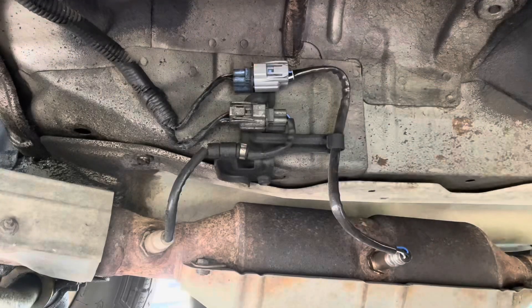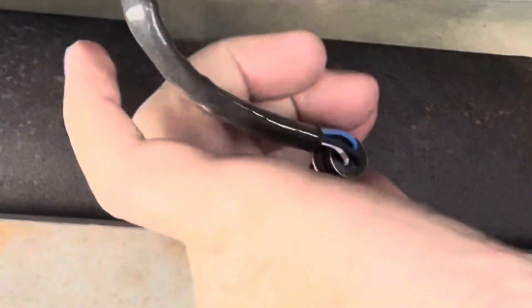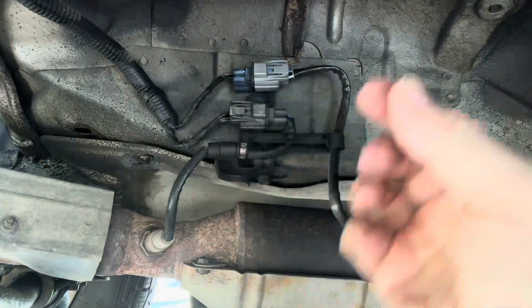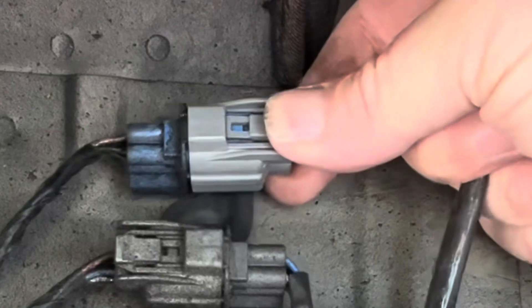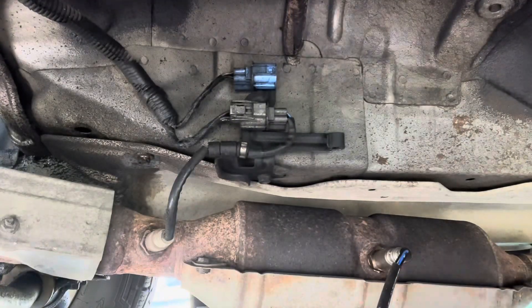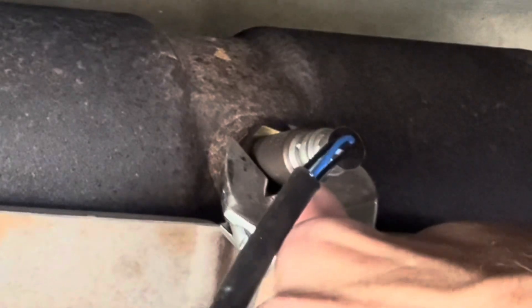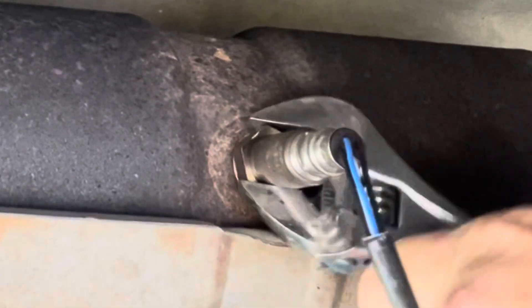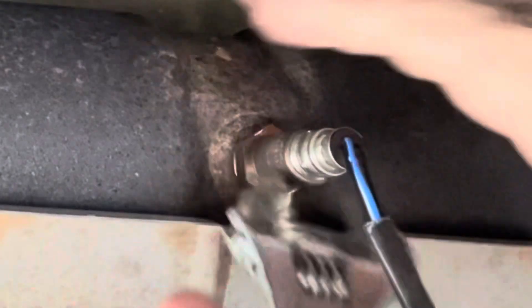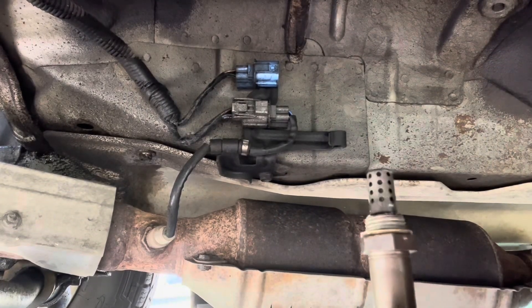Let's find out. So here we are back in the belly of the beast. This is the O2 sensor we're going to be putting our defouler on, and this is the plug we need to unplug to be able to do that. There that goes — pop that loose. Like I showed you before, a crescent wrench will take this off. This O2 sensor came new with anti-seize already on the threads — that's what that plastic cover was if you watched my O2 sensor video.